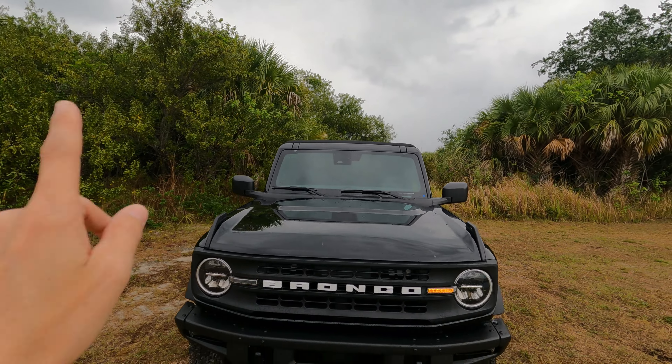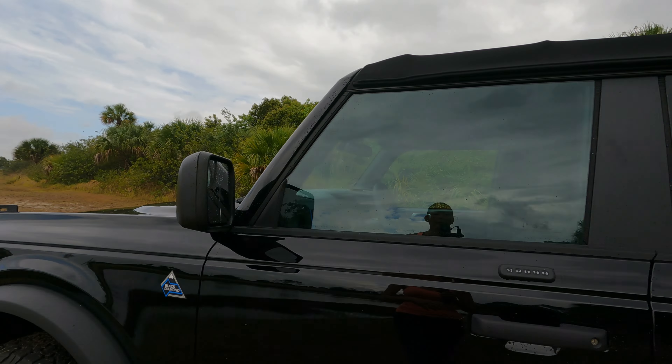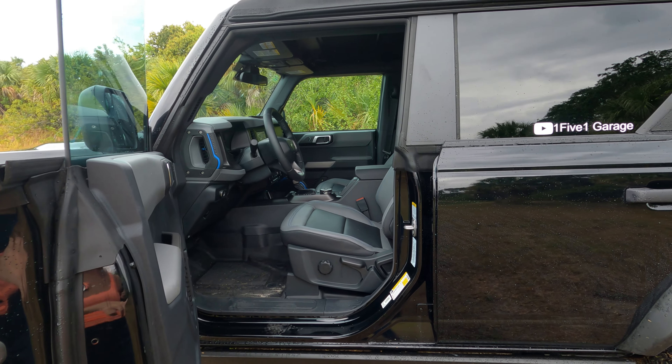Hi, welcome to 151 Garage. I'm Jill and today we're going to explore the interior of our Black Diamond. This video is going to be a comparison of all three of our interiors. We're going to start off with the Black Diamond because it has a marine-grade vinyl interior with wash-out floors.